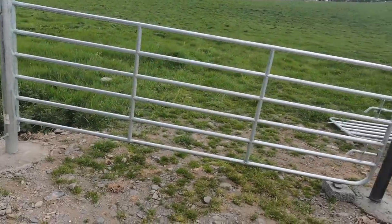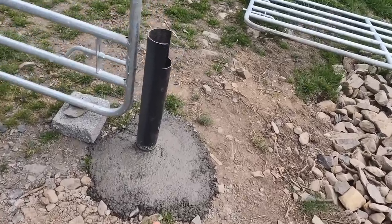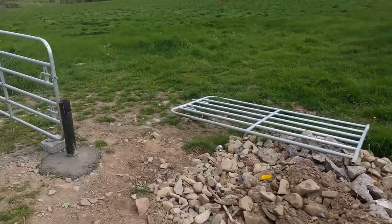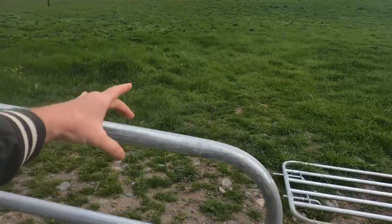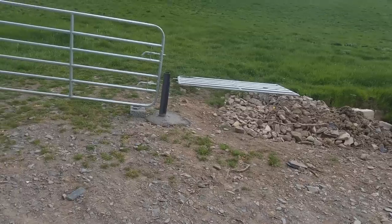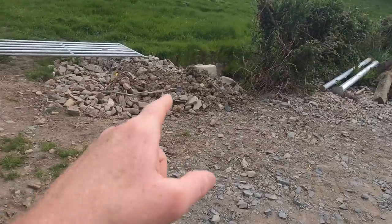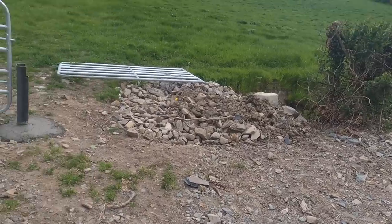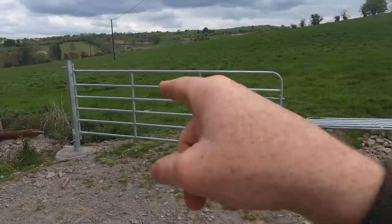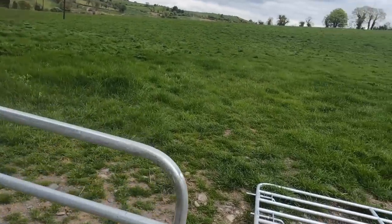We've got this gate put in and concreted. I put this four-inch plastic pipe into the ground — it's down about three foot and cemented in. When that sets I'll cut the top off and then I'll be able to slide in a latching division gate. The reason I'm doing that is there's a hell of a slope here — it probably isn't showing on the camera, but if I was to hang both these gates together the way I have them at the moment, this gate here would be below the ground.